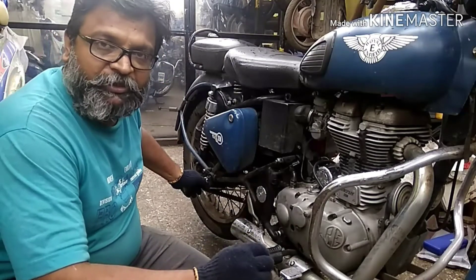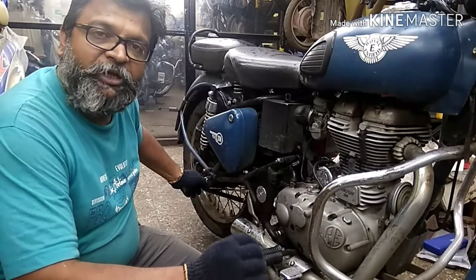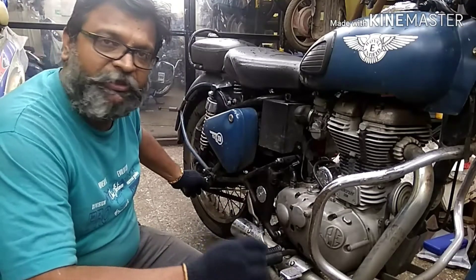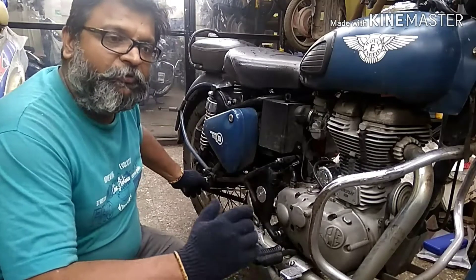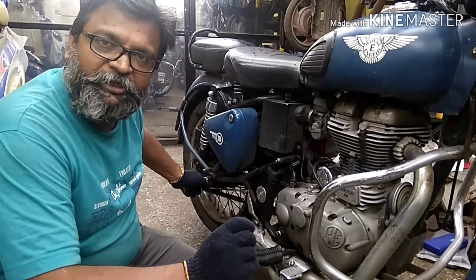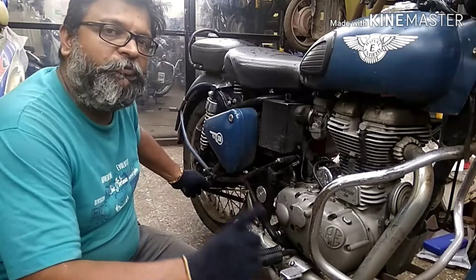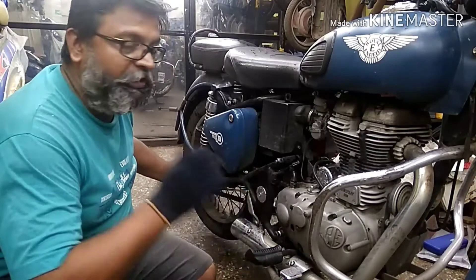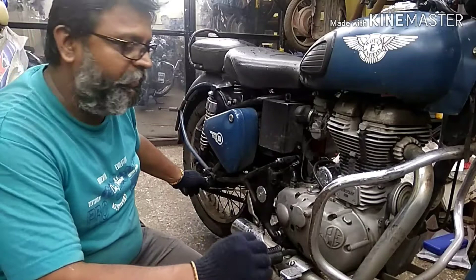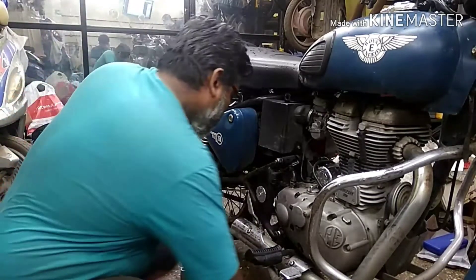So that is what I'm going to show you — how to remove the rear axle of the Royal Enfield. This kind of axle is also found in the Himalayan and it will definitely work on other models as well. This method only works for axles that do not have a hexagonal end — if the axle has a hexagonal shape it won't work. I'm going to show you a demo right here.